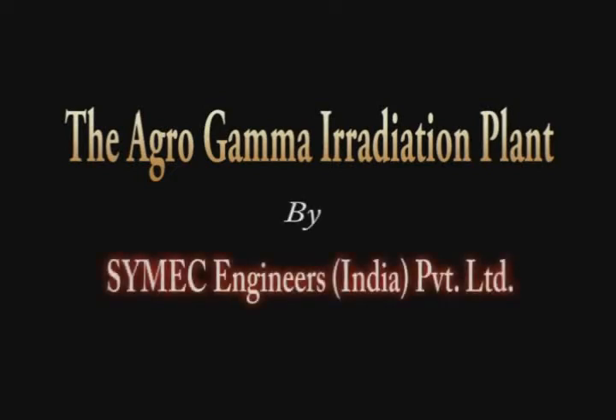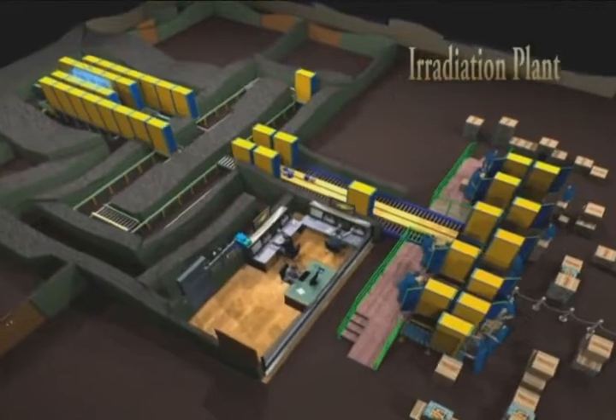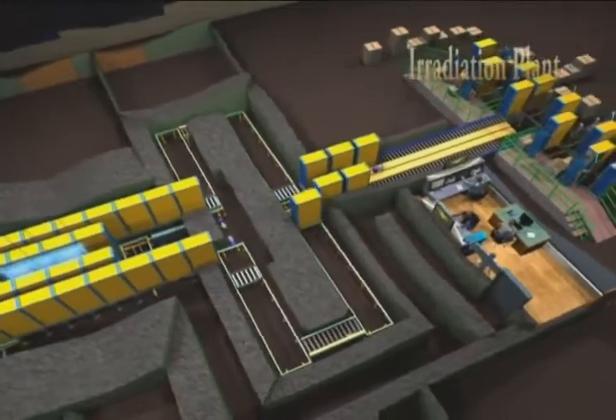The Agro Gamma Irradiation Plant is designed for processing a wide variety of agricultural products like onions, garlic, potatoes, cereals, pulses, fruits and spices.